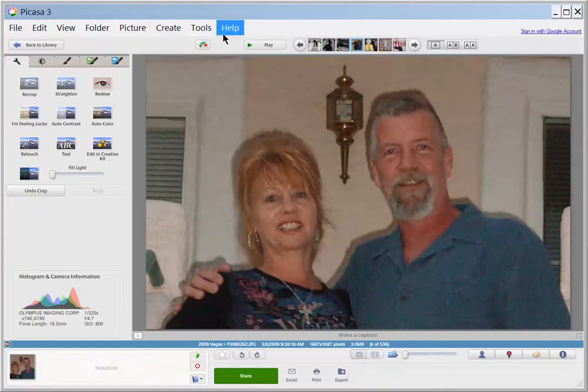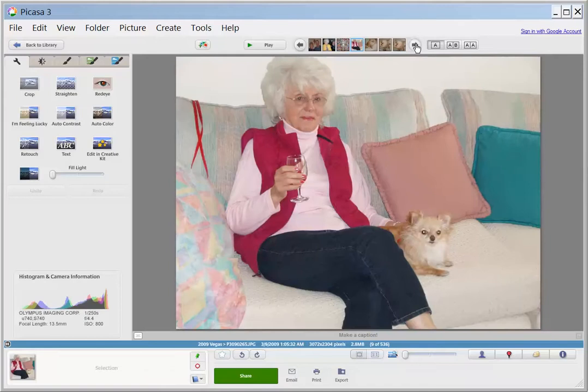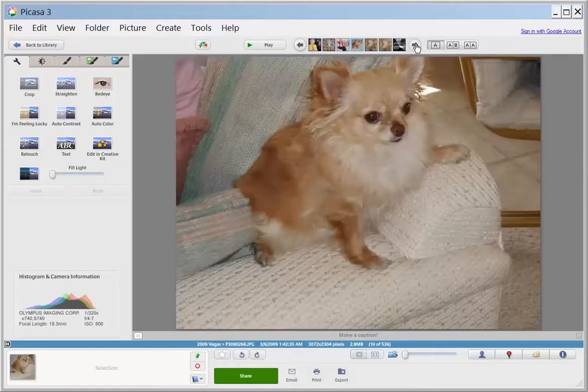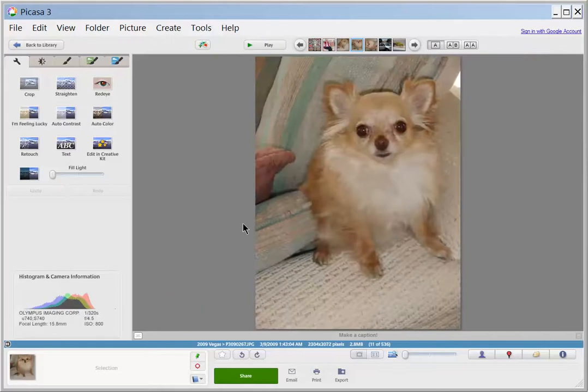There's a lot of ways you can do this. Now if I save it like that, it's going to wipe the full picture, and I'm not going to do that right now. That's my dog. She doesn't like to be sideways.